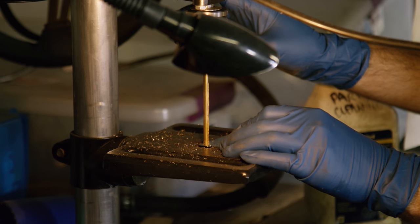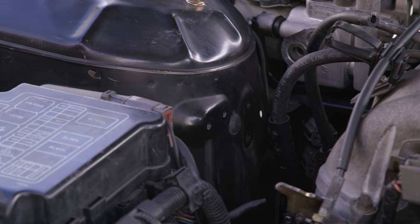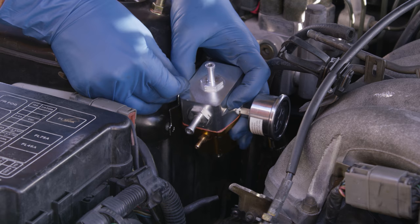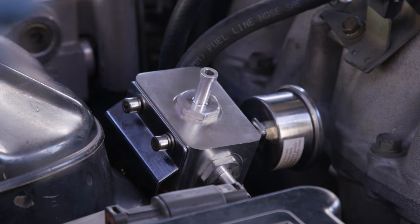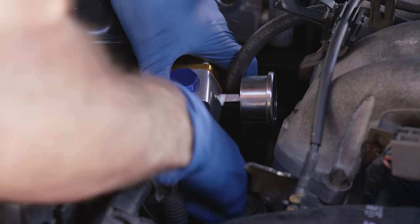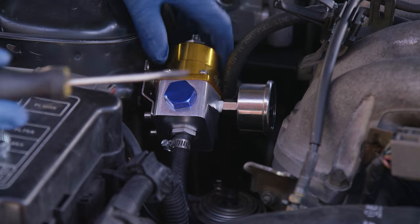We drilled out the mounting bracket to accept a little larger hardware and took advantage of two unused mount points on the strut tower. And just like Nate Dogg and Warren G — Regulators! Mount up! Held in place with one bolt, we swiveled the fuel pressure regulator up and attached the bottom return line.